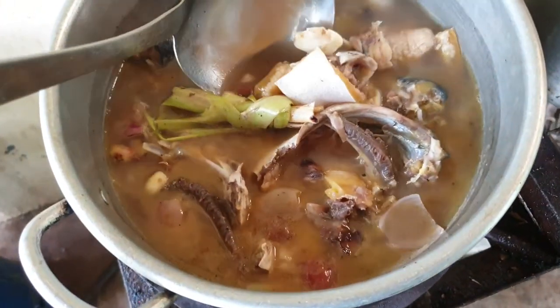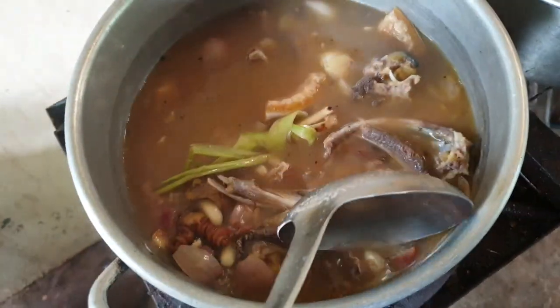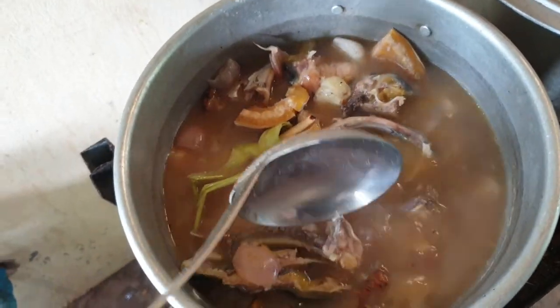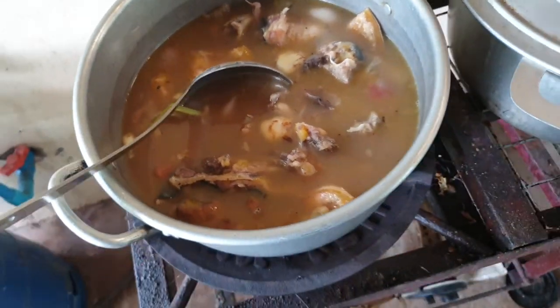So now it's already well done for this one. We just put some vegetables. When it's a little bit cold, we put some vegetables.